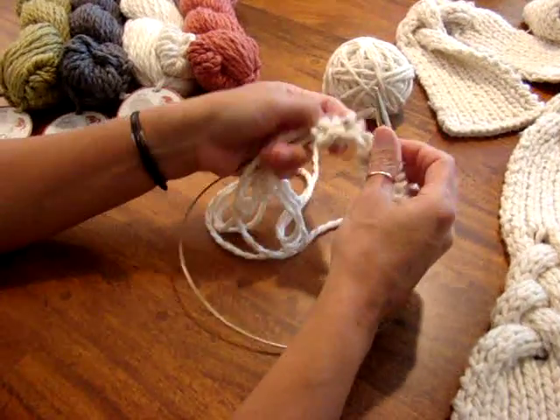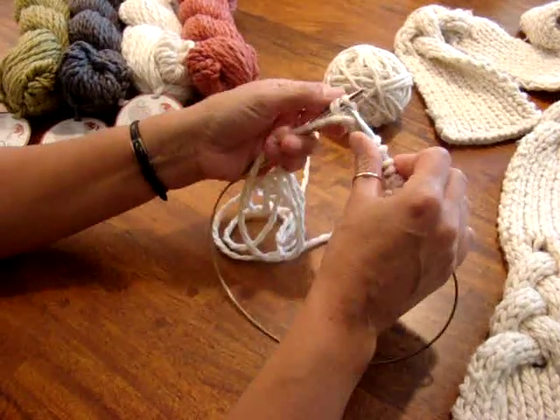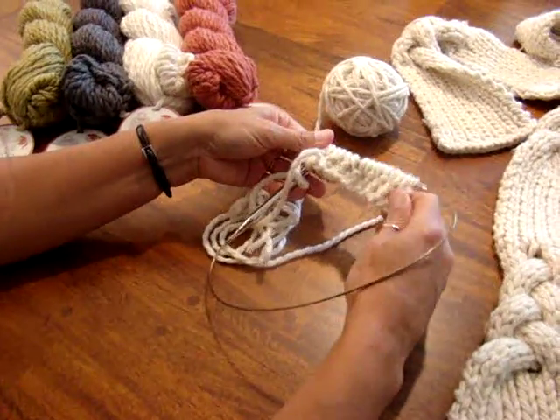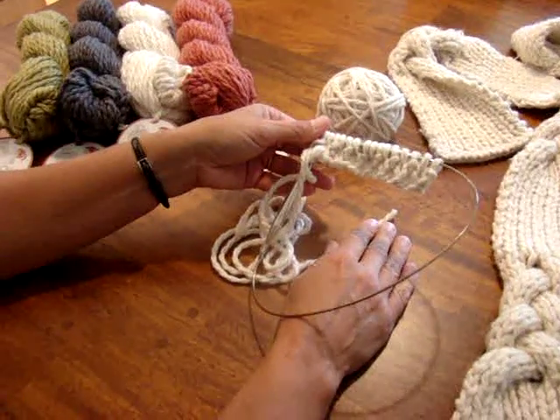The scarf takes three skeins of Outer if you'd like it to be the same length as the one I made. I'm going to knit up this section for six inches, and then I'll come back and show you how to do the braided section.